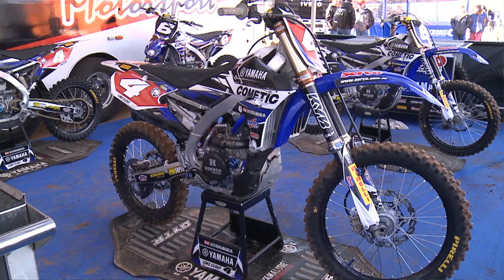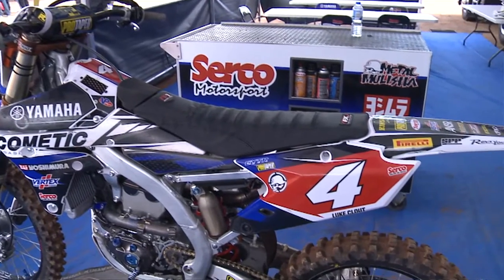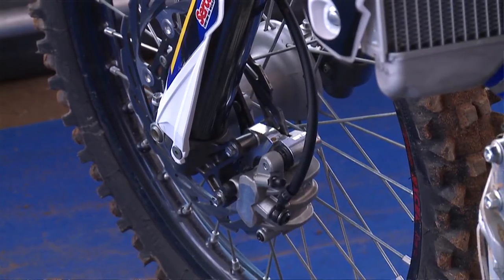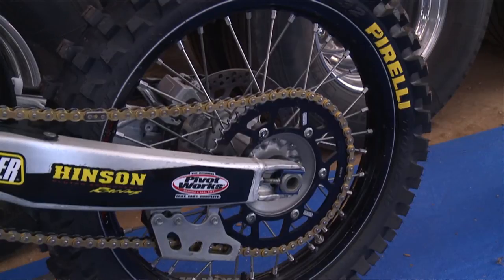Starting at the front, we'll have a quick look at the bike. We run a GYTR oversized front brake — it just helps a little bit more with stopping power for the boys apart from the big long straights and stuff like that. We run Pirelli tyres front and rear.